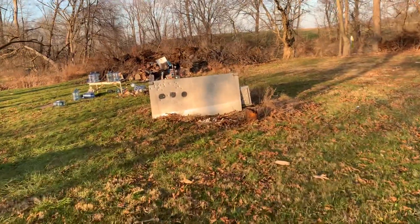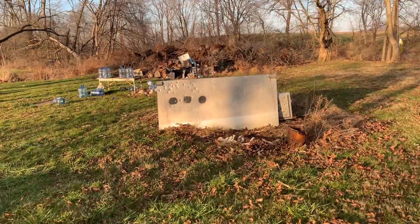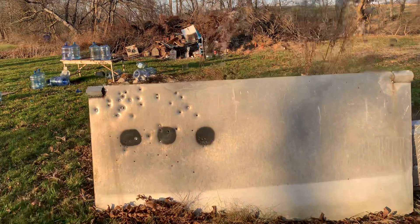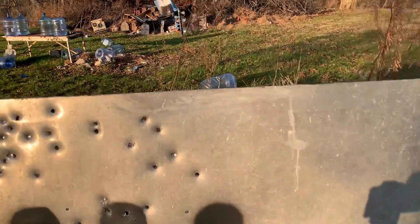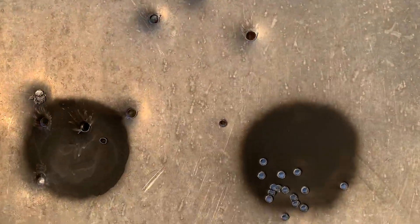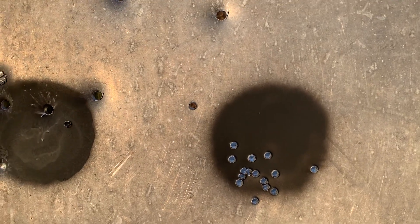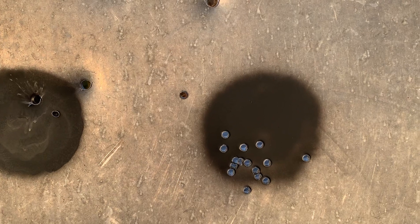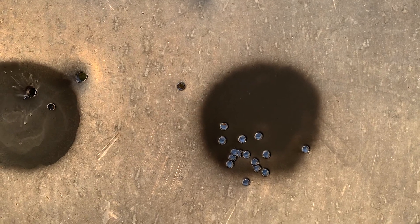That's one hell of a group — the ones you see that are not in it are the ones I shot earlier before I moved it up. That's pretty — I don't know what to say. Yeah, that's pretty good.